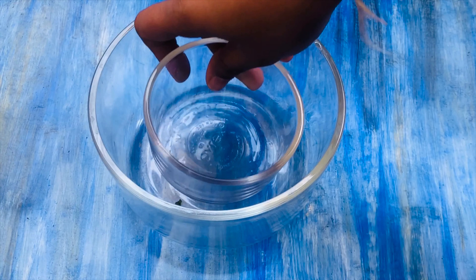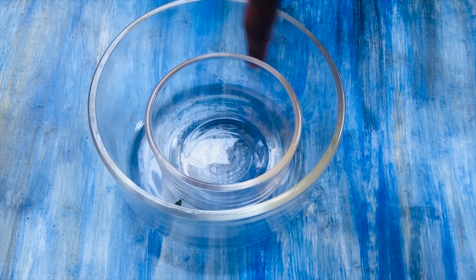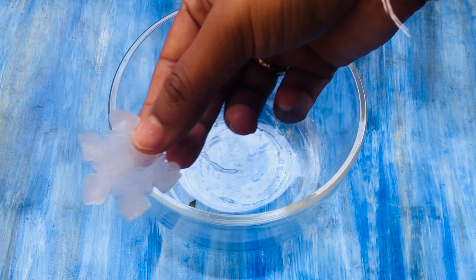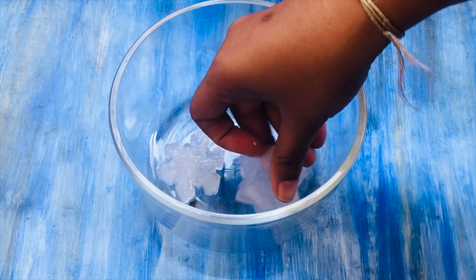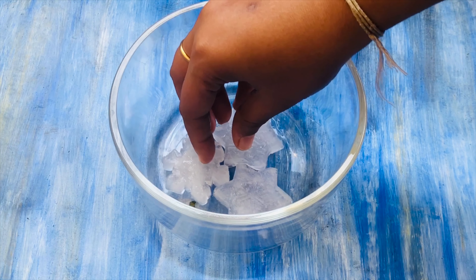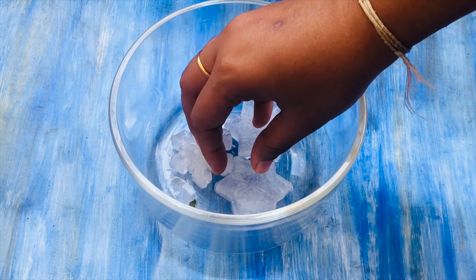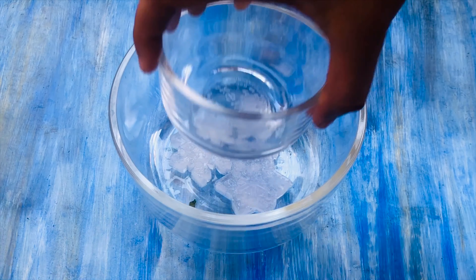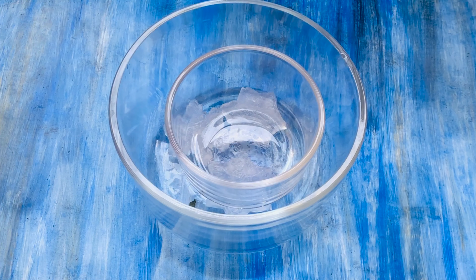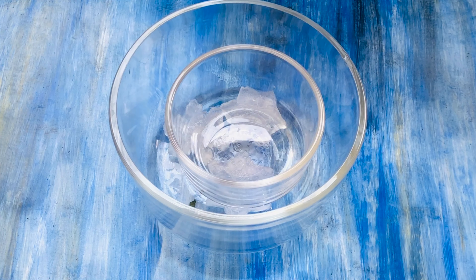We are going to take two bowls — one bigger bowl and one smaller bowl. There should be some gap between the two bowls for ice to freeze. Place some ice within the bigger bowl; the ice pieces should be flat so that the second bowl sits properly on the ice. Next, place the smaller bowl on top of the ice inside the bigger bowl.